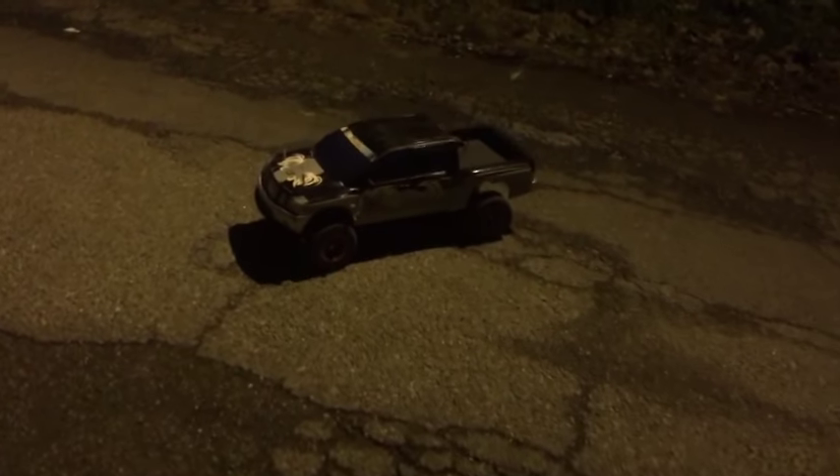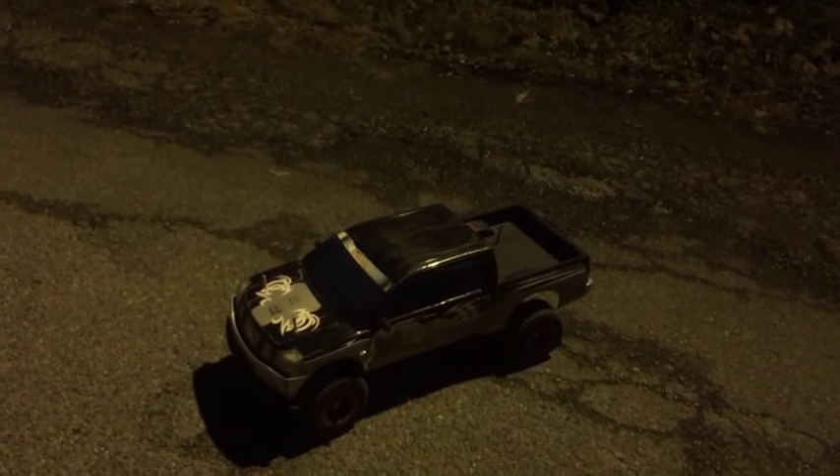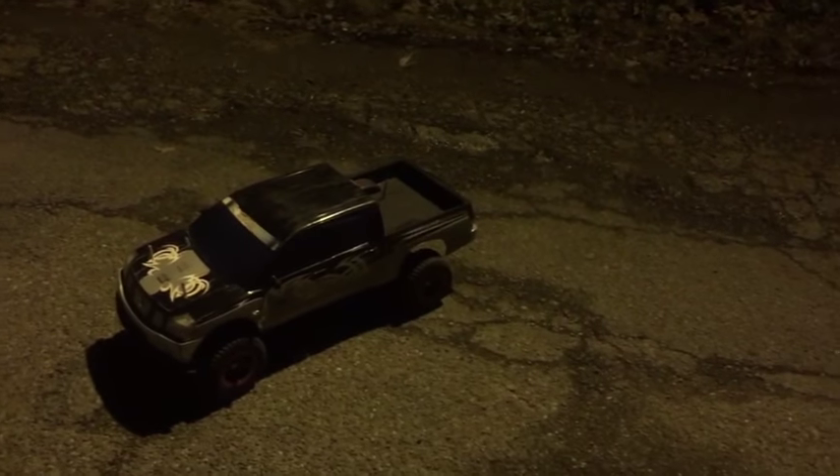Thanks for watching everyone — I hope you like this video. I hope to do more videos on this truck, maybe some FPV if you guys want. Leave a comment down below, and thanks for watching. Have a wonderful day, bye!